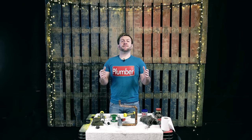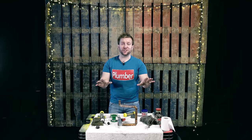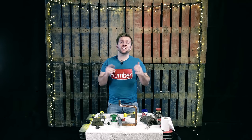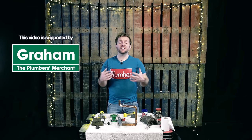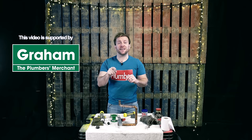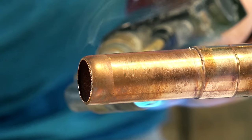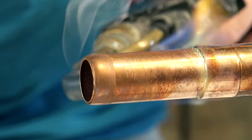Hi guys, welcome to this plumberparts.co.uk video. My name's James. I've got a confession — I said this video was called seven steps on how to get watertight solder joints, but I lied. There's actually a half more step I'm giving you guys for free at the end. It's seven and a half steps on how to get watertight solder joints and make them look absolutely fantastic.